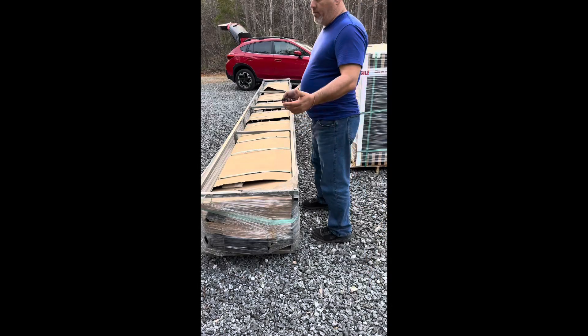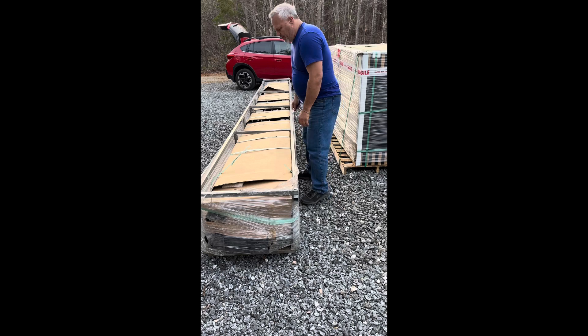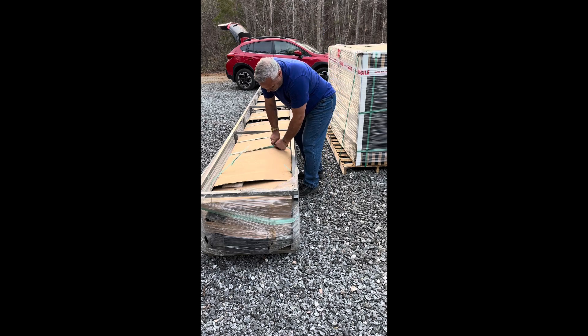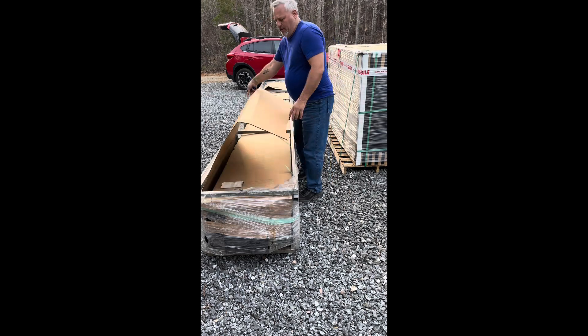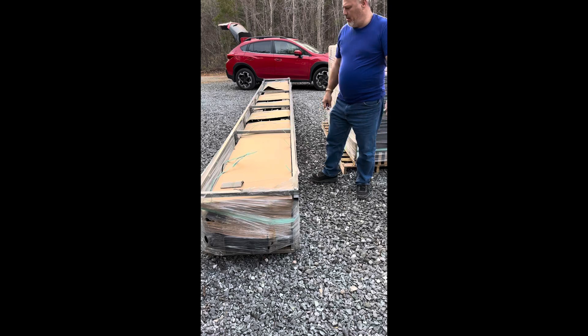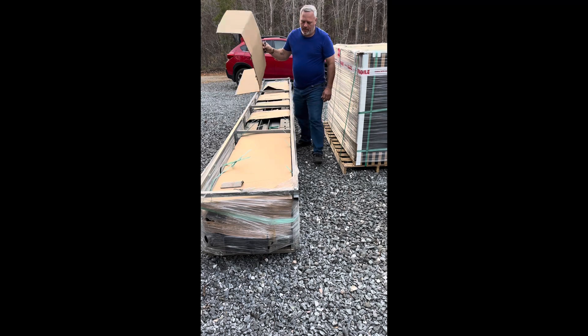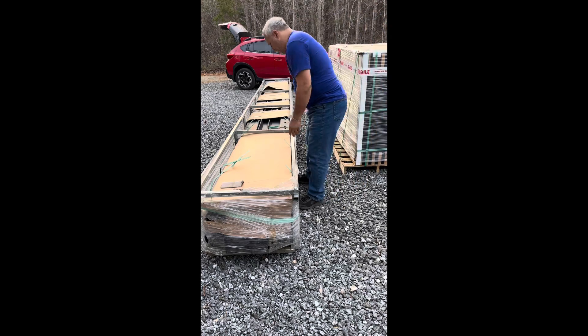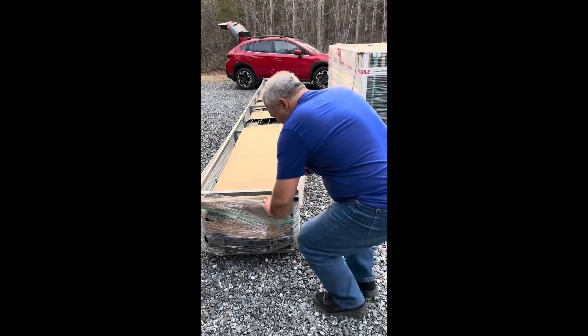Welcome back, YouTube fans. This is one of the carports from Signature Solar. It is a two-car port with the ability to hold supposedly 24 solar panels. We decided to get this and put it out with the Aptos 410-watt, 37-volt solar panels.